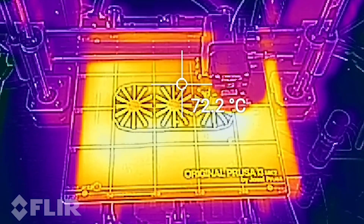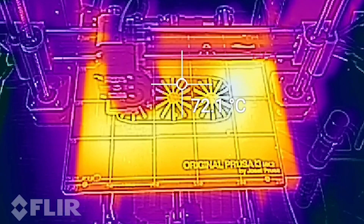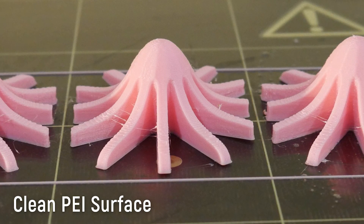For the first test, as you can see with the FLIR thermal camera, the bed surface is very uniform in temperature — no trickery there. I did get warping on the print with the perfectly clean surface. Clean PEI, even with a good layer height, still will warp with ABS at 100 degrees C on the Prusa Mark II, even at a room temperature of about 20 degrees C.